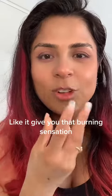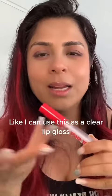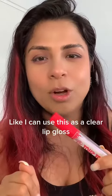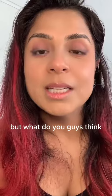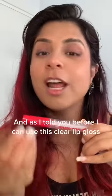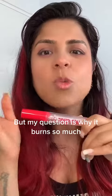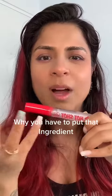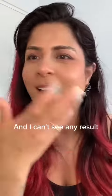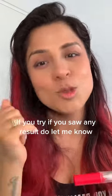It gives you that burning sensation — I don't know why. I can use this as a clear lip gloss, but what do you guys think? Have you noticed any difference? If so, please let me know in the comments. I'm not mad at it — it's just five dollars and I can use it as a clear lip gloss. But my question is, why does it burn so much? Why do they have to put that ingredient in when I can't see any result? If you tried it and saw any result, do let me know.